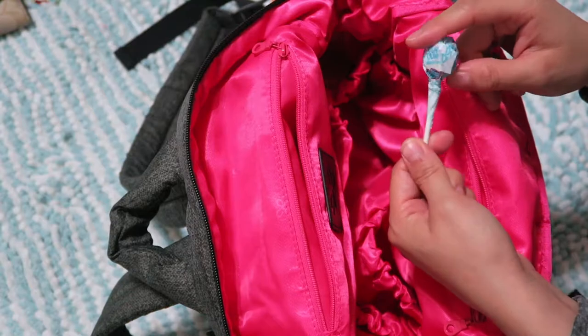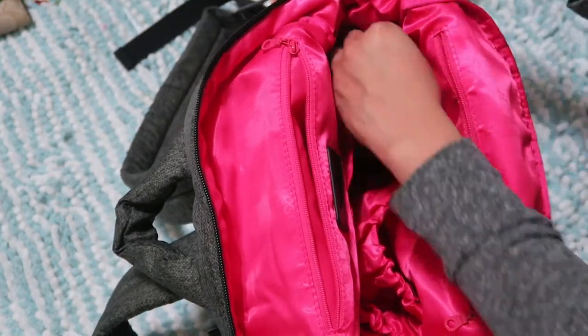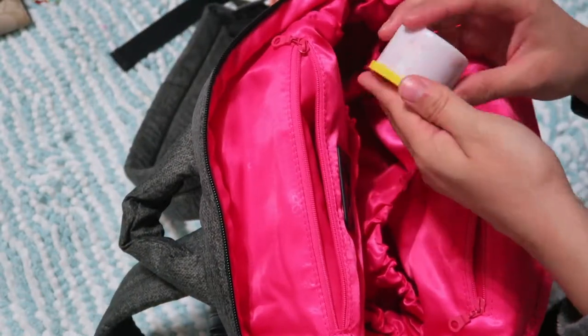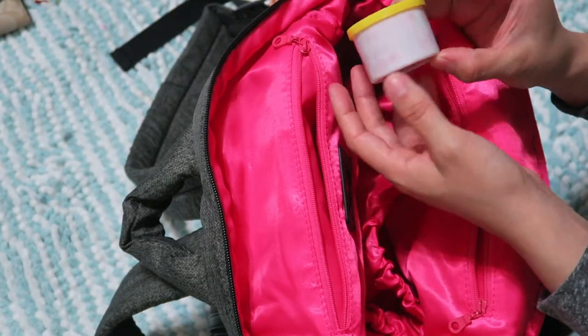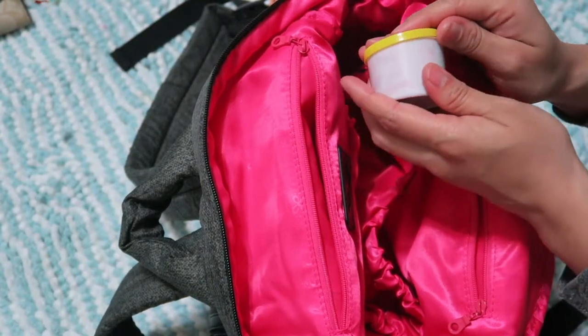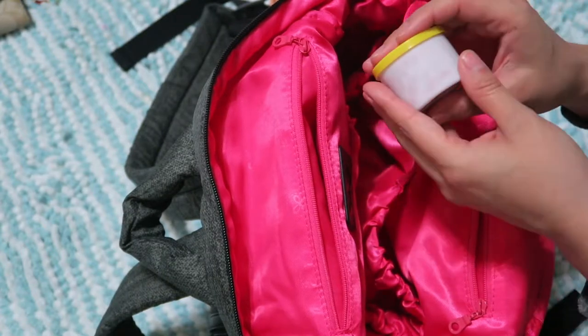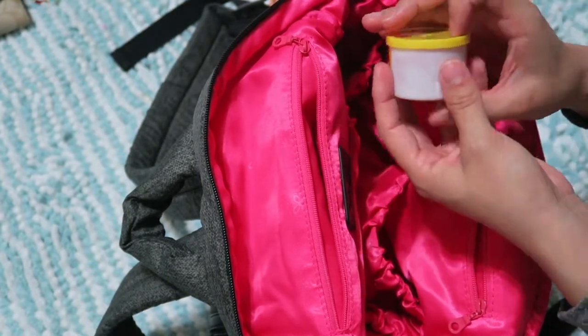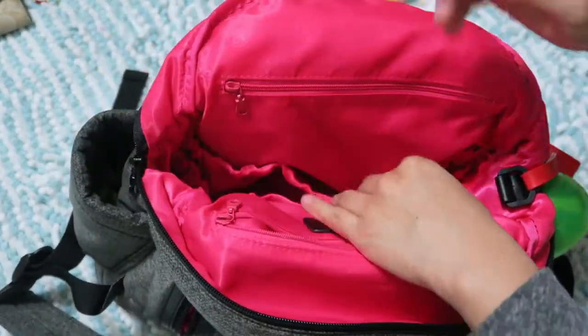I have a rice bar snack for me, a lollipop for emergencies for the kids, and some bubble gum. I also have Play-Doh — I buy the little ones from Dollar Tree. I really like them for their small containers and how affordable they are, and my kids love playing with Play-Doh.